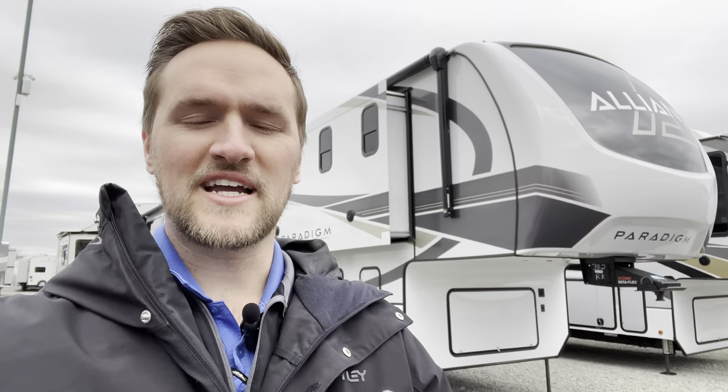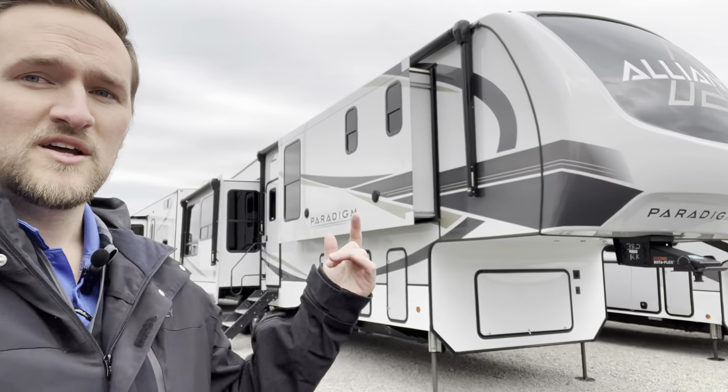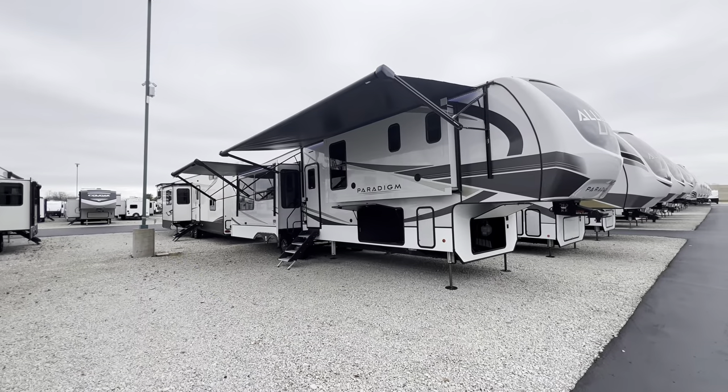I'm back everybody, time for another video. Check it out — I got the brand new Alliance 2023 Paradigm 382 RK. This thing's awesome. They kind of redesigned the 372, added 320 watts of solar, beautiful colors, huge windows, king bed, rear kitchen, bath and a half. Weight comes in at about 12,600 pounds, just over 42 feet long at 42'6".